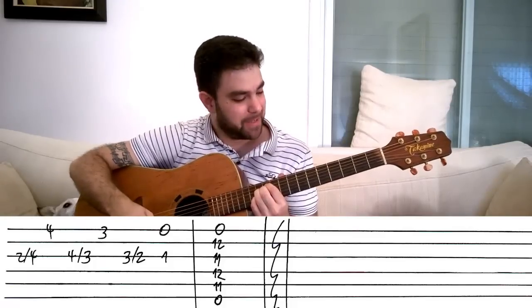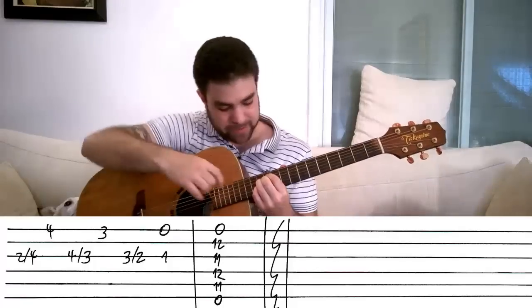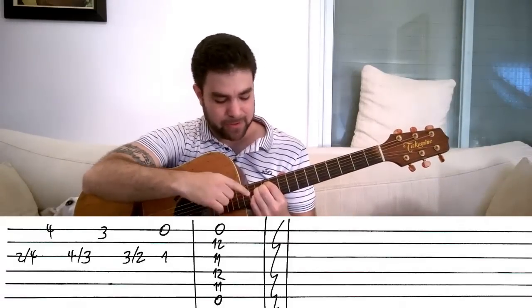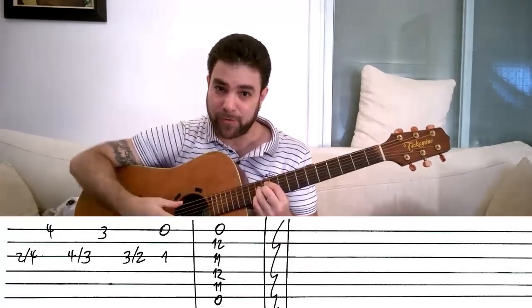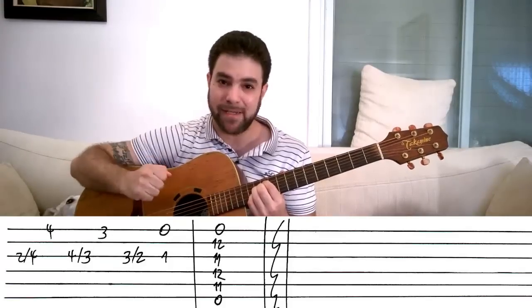So from the first string upwards — upwards physically, downwards musically — zero, 12, 11, 12, 11, zero.